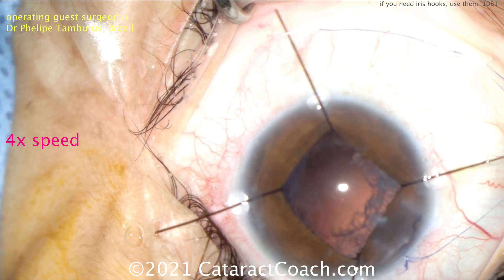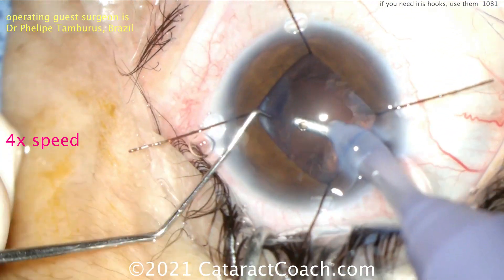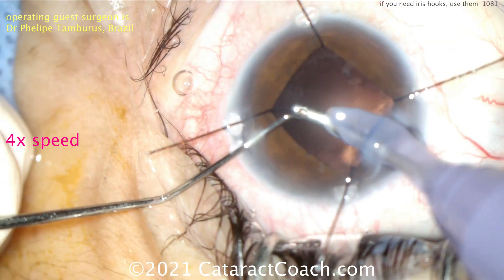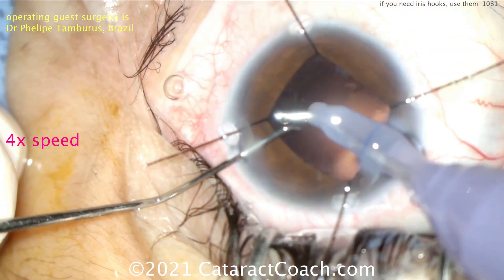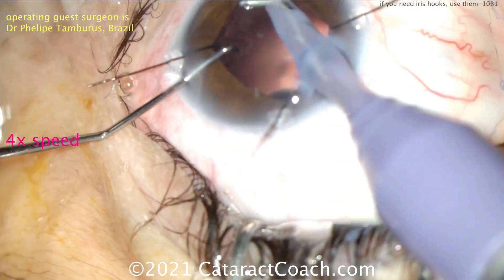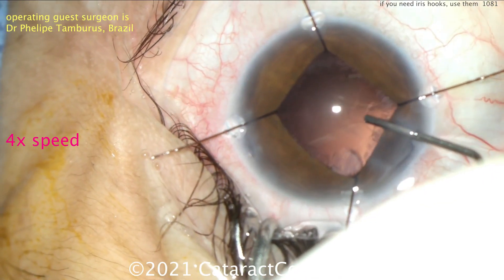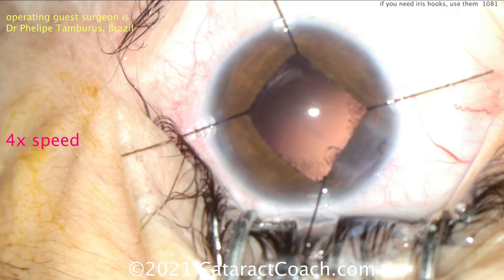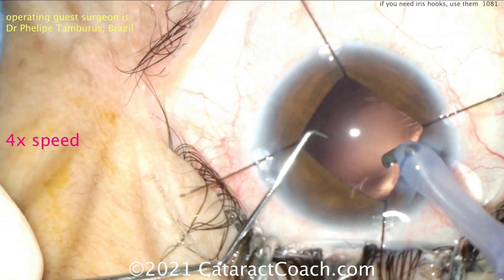We're showing you the whole case here, obviously sped up, to show the entire case. Now doing the cortex removal. Sometimes in these white cataracts you can get some adherent or scarred up material on the lens capsule that you just can't remove, and that's okay. Always think about the delta — the difference between the before and after for this patient. Starting off with a white cataract and going to have a beautiful outcome. Even if there's a little capsular haze, it doesn't really make a difference. The patient's going to be absolutely thrilled, and you can always do a YAG capsulotomy later.